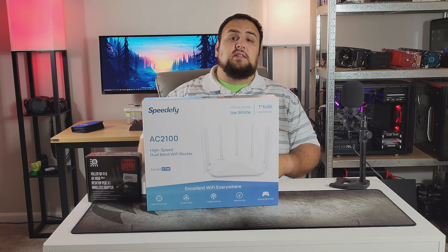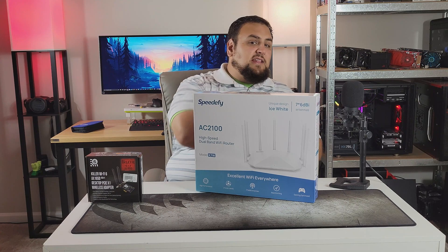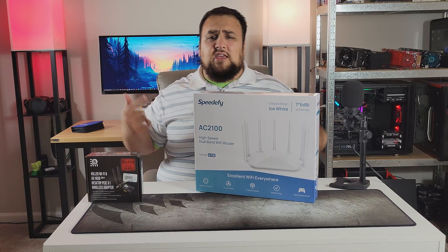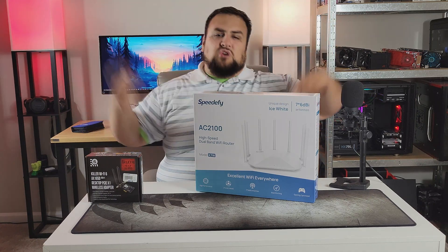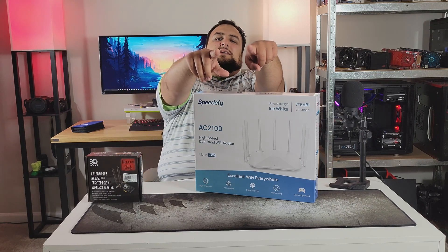Information for my Instagram and this giveaway will be in the description below. If you guys enjoyed this video, smash that like, hit subscribe, and ring that bell so you get notified when I release my next video. If you have a comment, a question, or want to say hello, drop it in the comments below. I'll see you guys next time — peace.